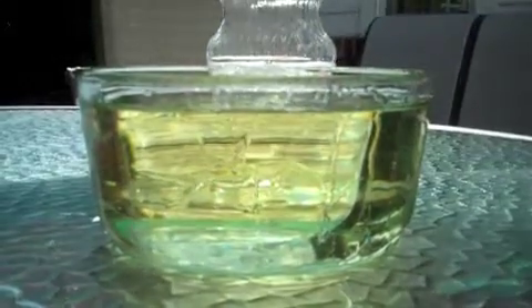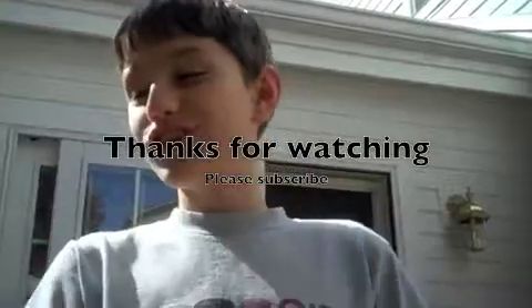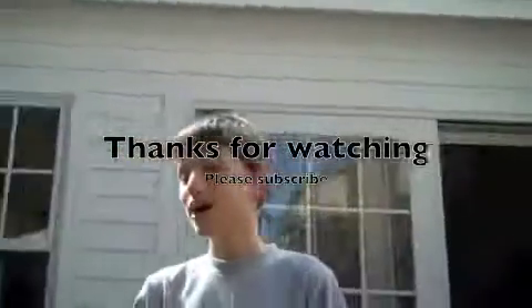Did you see that? Did you just see that? Bye — see my next experiment. I hope it's going to be some candle thing. See me in my other videos, subscribe, thanks for watching, rate, bye.